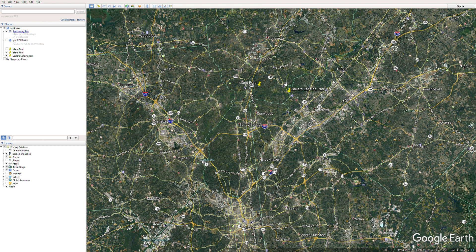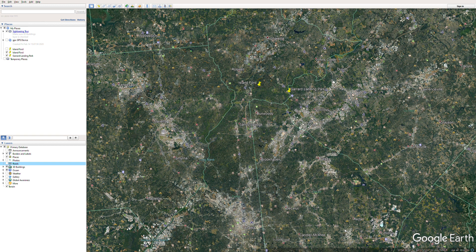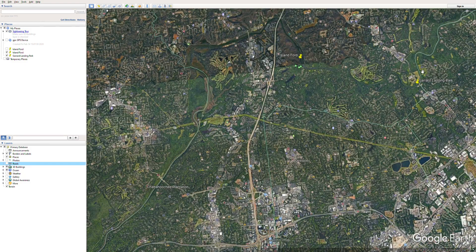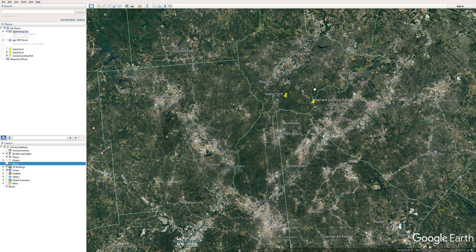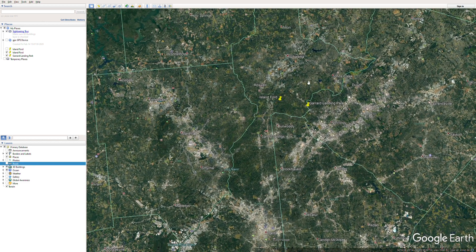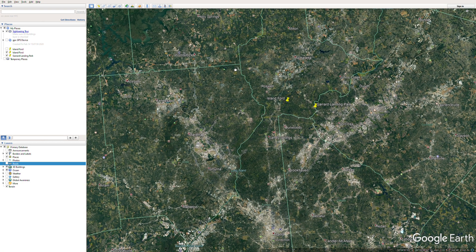We'll also cover some information on fishing lures, what type of fish are there, what to expect, hazards, that sort of thing. In this particular video we are going to go over one of my favorite stretches to paddle — the Chattahoochee River — and that is Garrard Landing Park to Island Ford. This green line right here is the Chattahoochee River, and it's right outside of Atlanta, Georgia, just north.